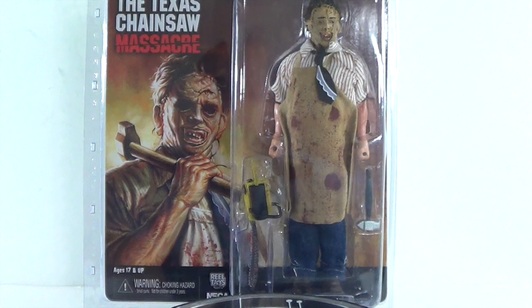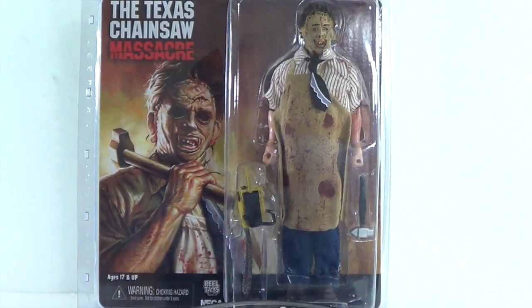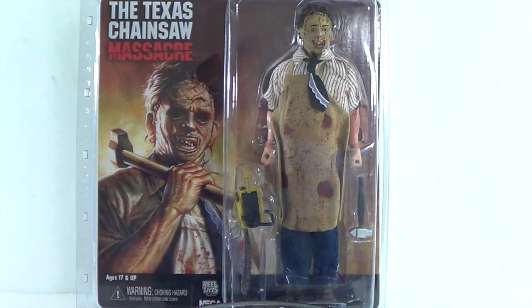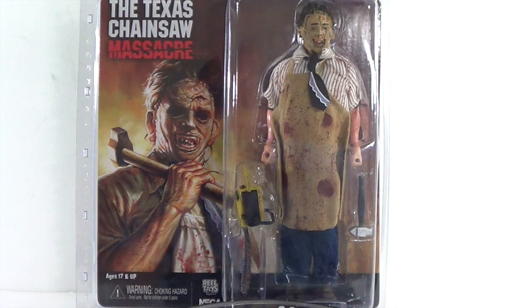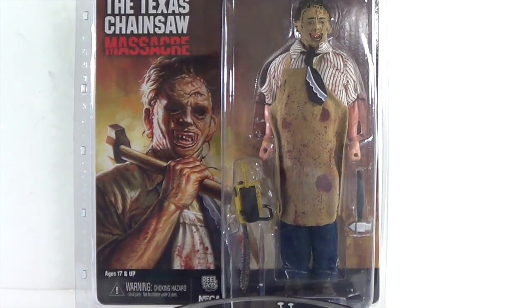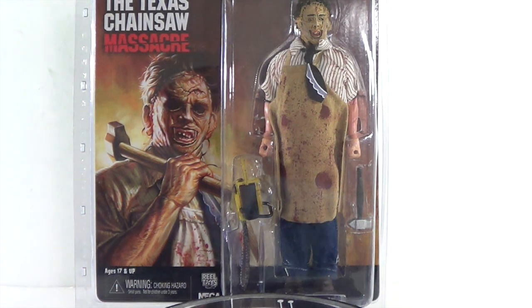What's going on YouTube, so I'm back with another figure review. Today and for the next few reviews, we're going to be taking a look at the Migo style retro NECA real toys figures. First one we're going to be taking a look at is Leatherface, based off of the Texas Chainsaw Massacre.